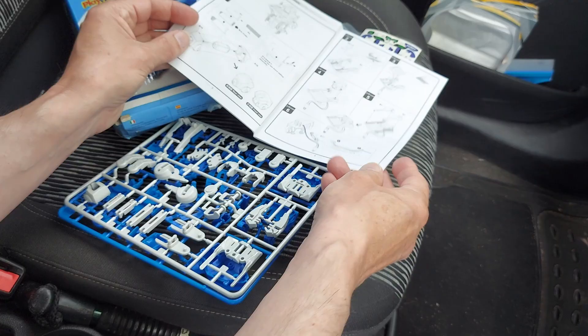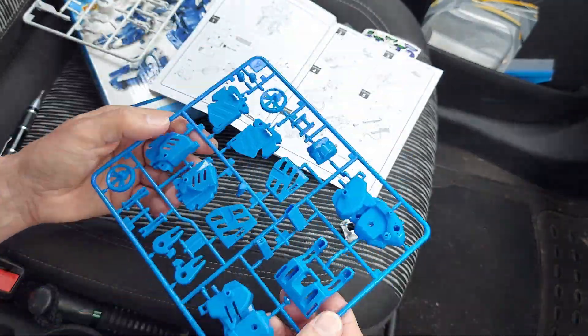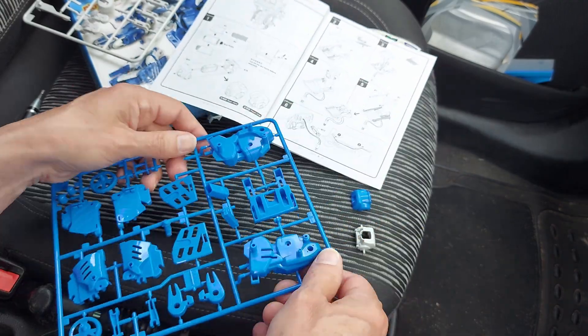Yep, that looks unopened. The only thing is I haven't got any nice cutters to cut the pieces out, so I'm going to have to use a knife.